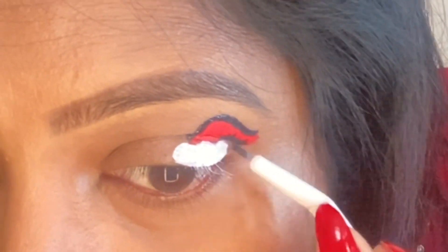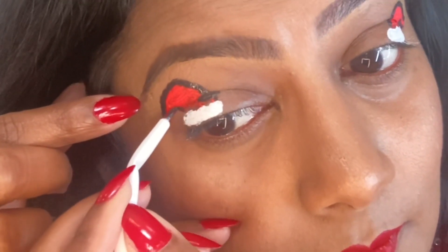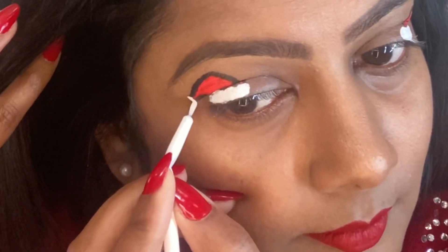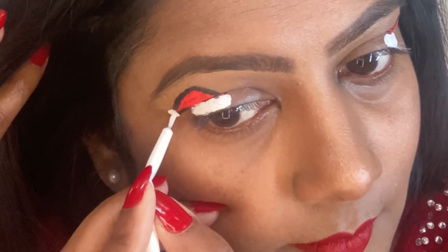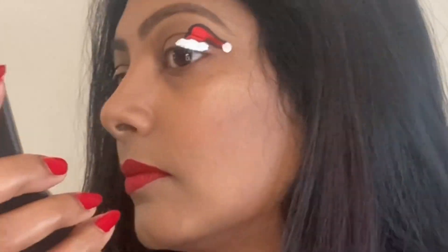Using the black wet liner from Glisten Cosmetics, I'm outlining the hat with black. I could also use a regular eyeliner, but since I had these, I wanted to use them. At this point, we don't need to worry if anything gets messy because we can clean it up. I'm going back in with the white to create the pom-pom at the end of the hat and cleaning up any smudges from the black. I'm already feeling that Christmas spirit — and yes, I'm done with the first look!